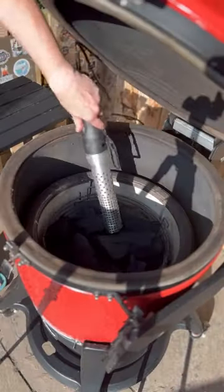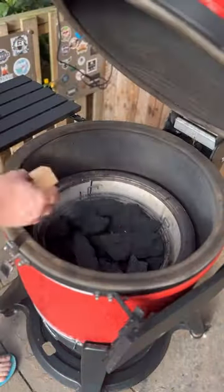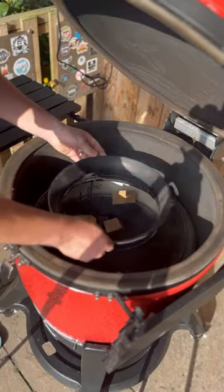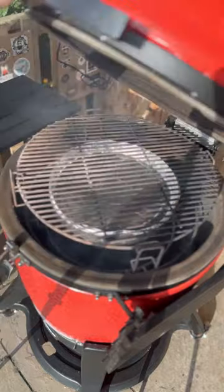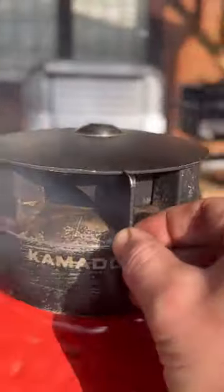Next morning you want to fire up the Kamado Joe and then add some blocks of cherry wood for that smoke throughout the cook. Finish adding the components for the slow roller before closing the lid and getting that Kamado Joe to temperature. Aim for 120 Celsius.